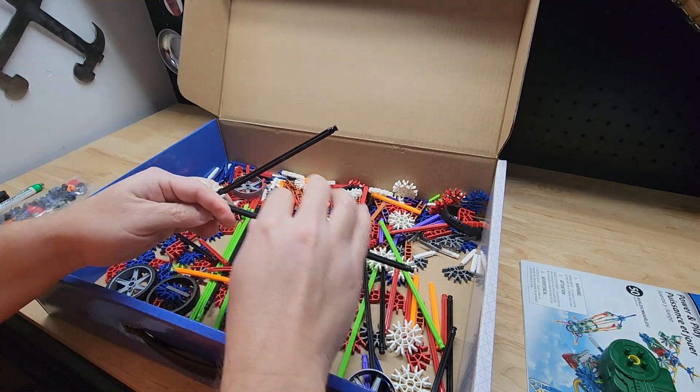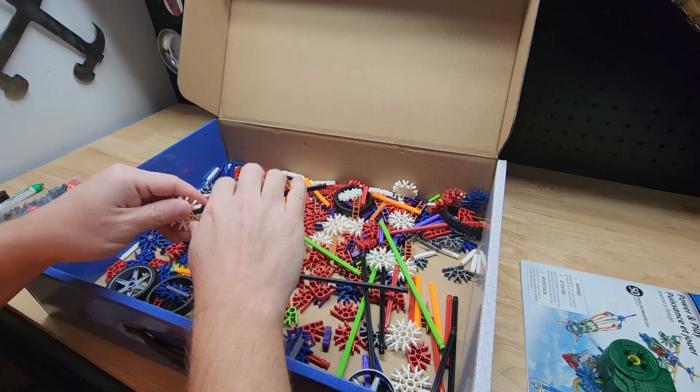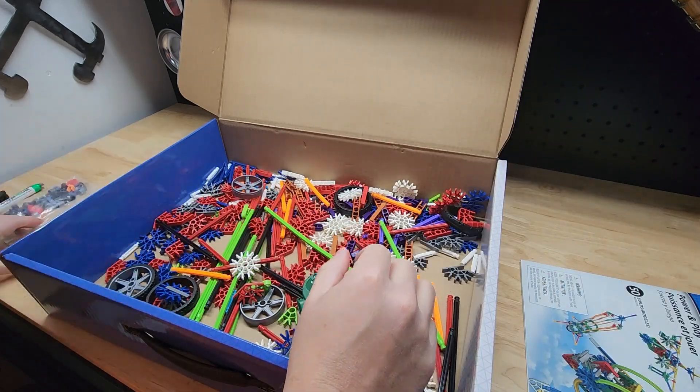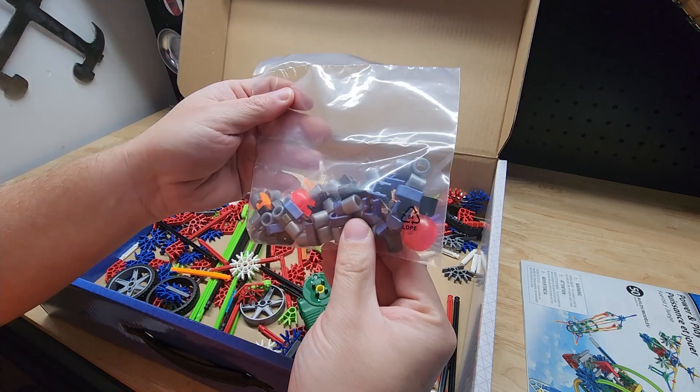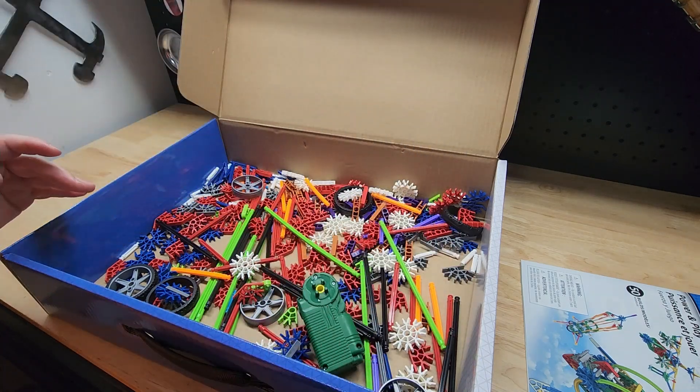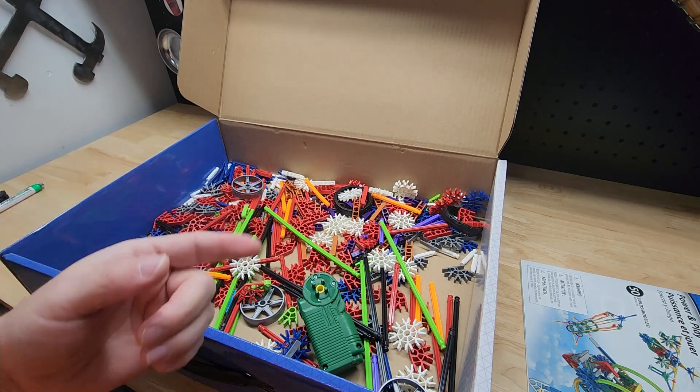You need to find a container to hold them all — that'll make life easier. It comes with the book and the motor and all these little pieces. Big fan of K'nex, you can't go wrong. Thanks for watching.